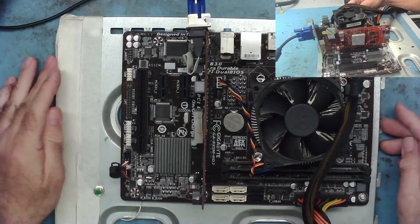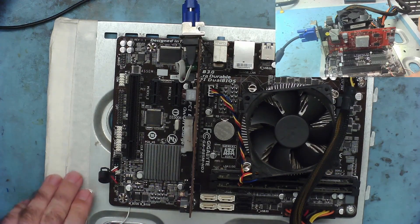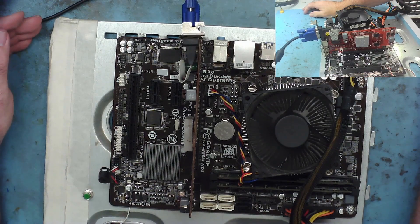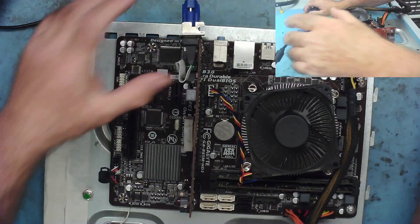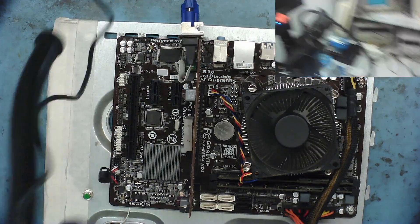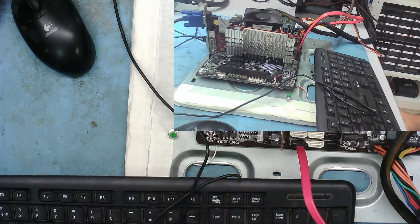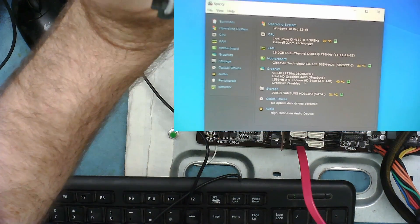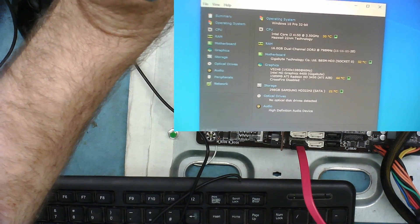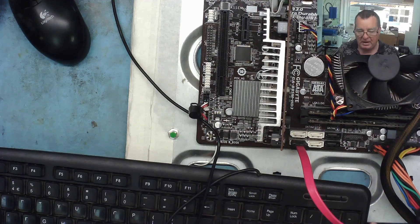Here's our GPU ready to go. I'll switch the monitor on and select VGA. Switching it on, and it's powering up. We get one bleep, a blue light on the monitor - and guys, believe it or not, it's actually working! And there we have it - it's running. The computer's on, and on the screen you can see the onboard video and the ATI Radeon 3450. So it's working!